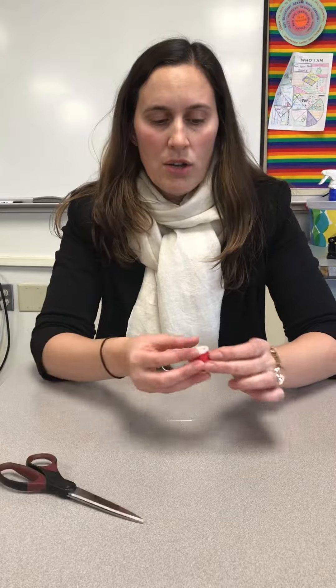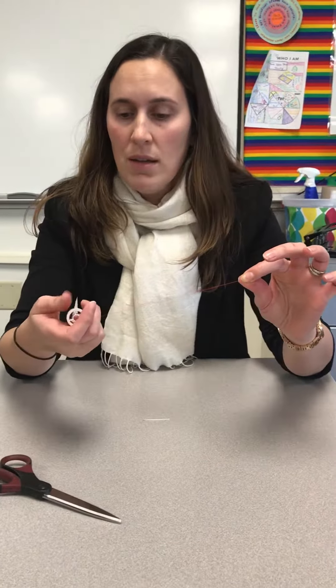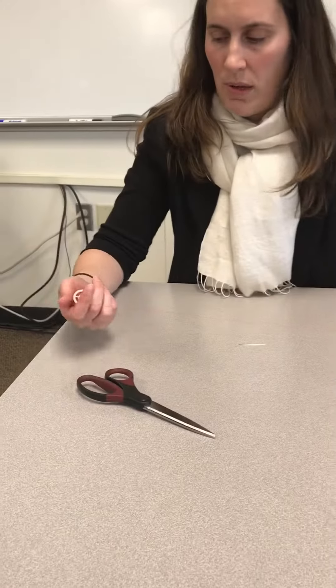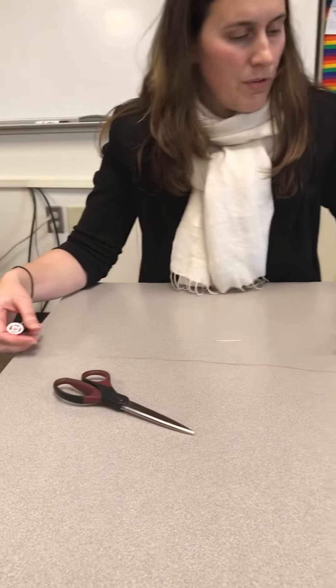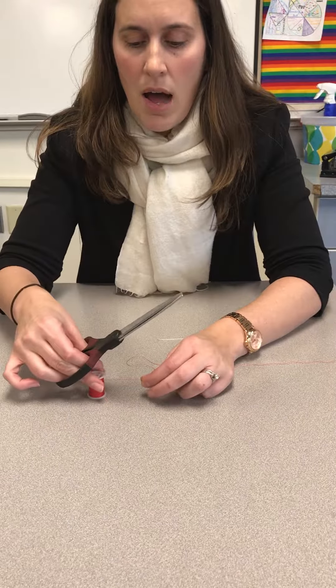When you're threading the needle you want to make sure you don't have too much thread but just enough. I usually say about two feet of thread, and I use this table as a guide — about the width of the table is about two feet. So you unroll the spool of thread until it's about the length of the table, or two feet, and then you're going to cut it off.